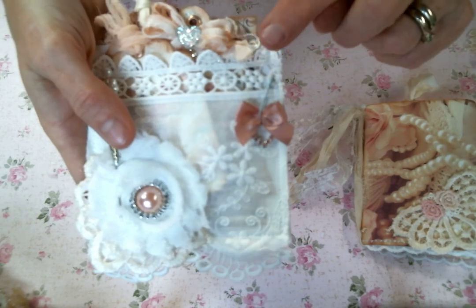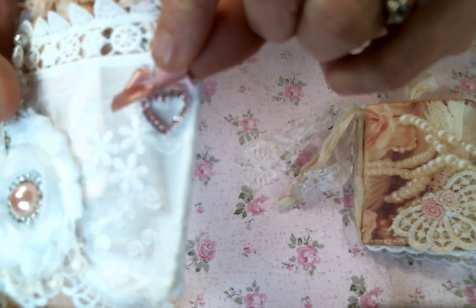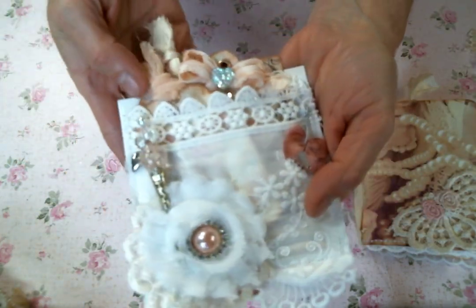I used a bulb pin from Kim's store and put on one of her pink floating heart charms. Isn't it so cute? And then a little bow. It's so adorable.